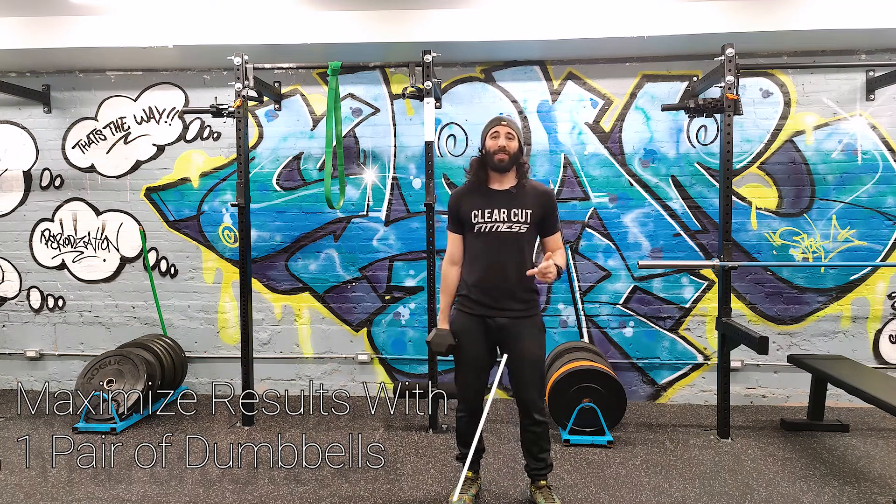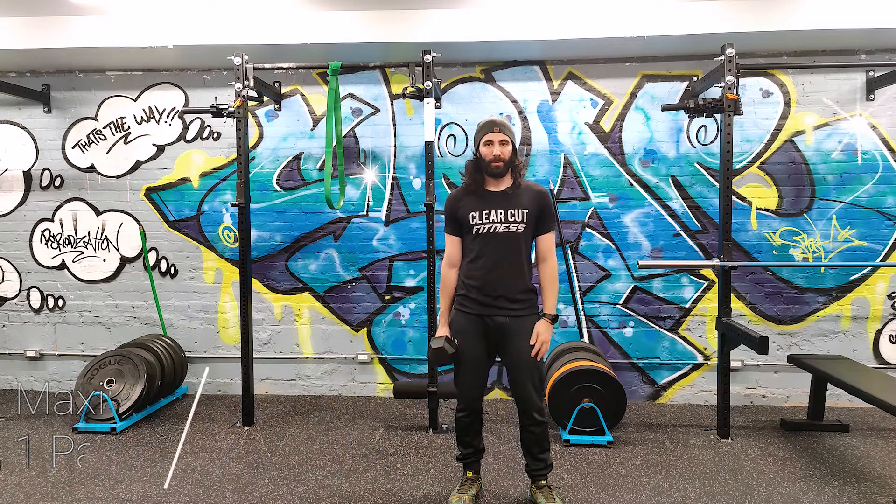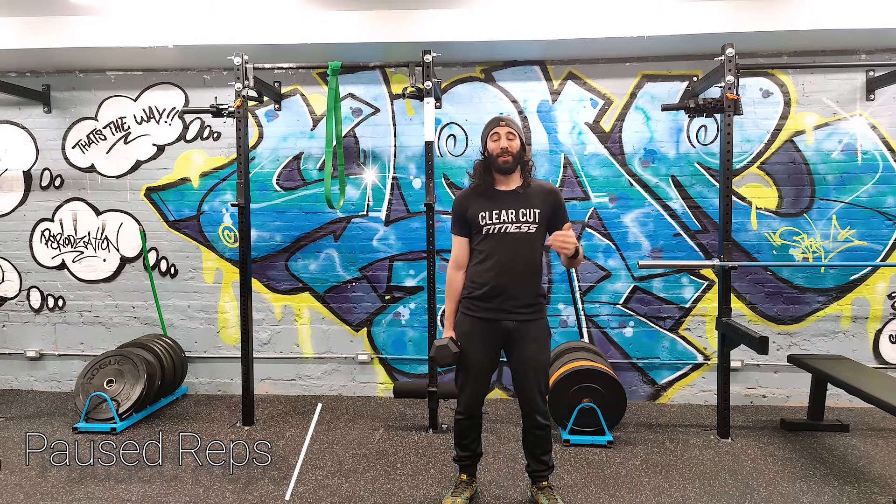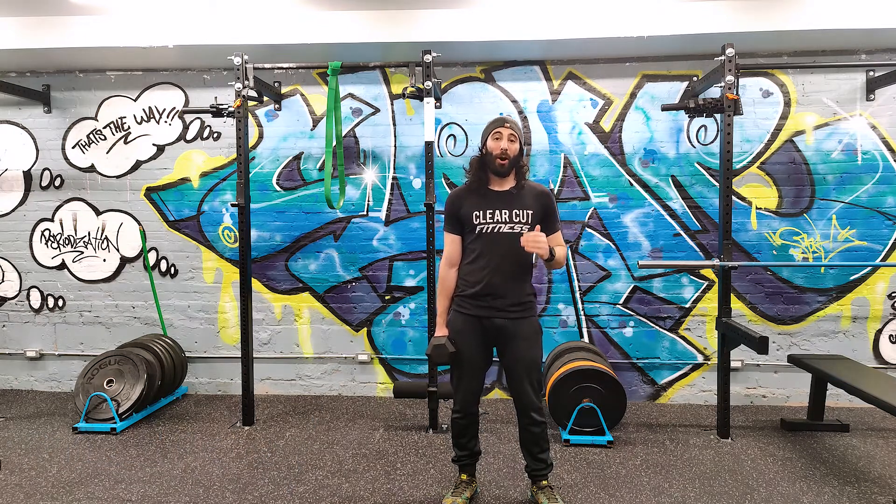Hey everyone! Welcome back to our series on how to maximize results if you only have one pair of dumbbells. This is another very underrated method whether you're a beginner, intermediate, or advanced. We're talking about paused reps.